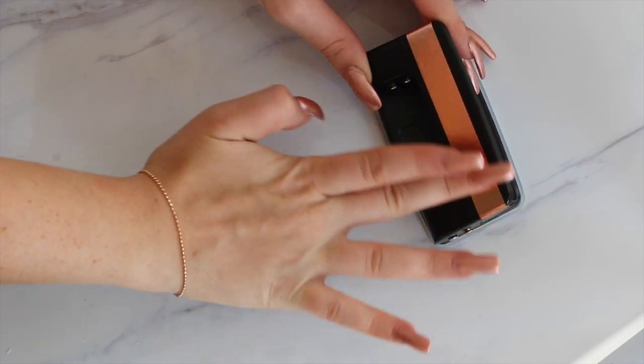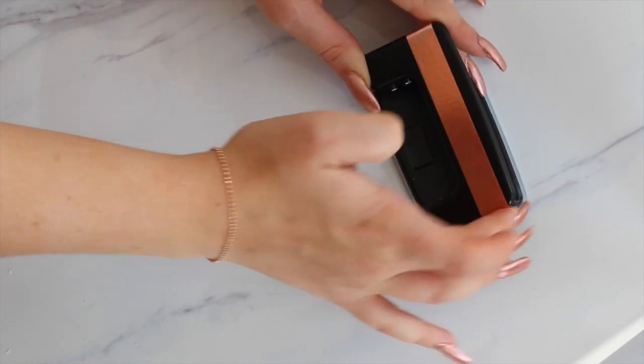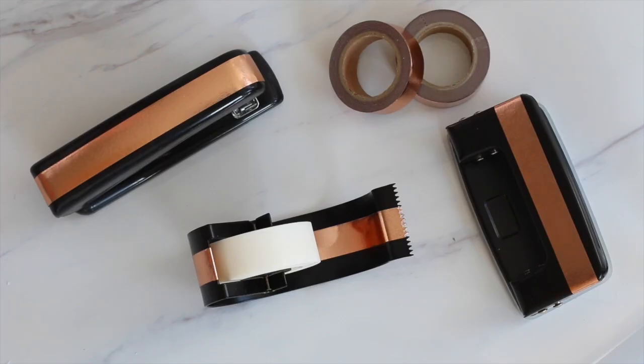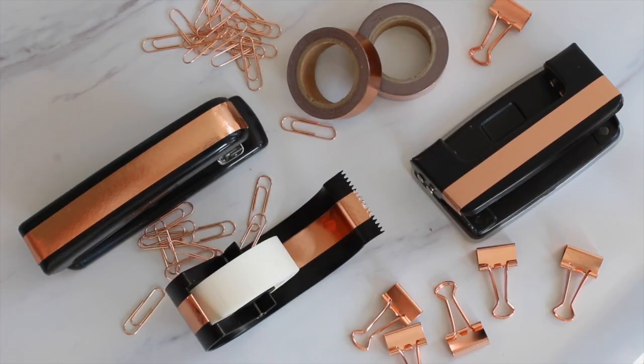I did this with my hole puncher, my stapler, and my sticky tape holder, and it's just super easy and it looks very cute. You can also make it completely rose gold, but I decided to make it black and rose gold.